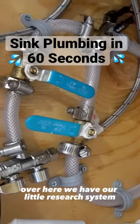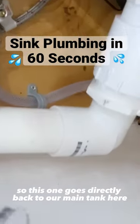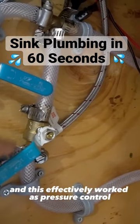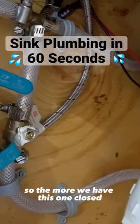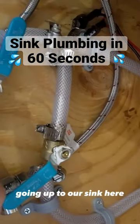Over here we have our little recirculation system. This one goes directly back to our main tank, and this effectively works as pressure control. The more we have this one closed, the more velocity we'll get going up to our sink.